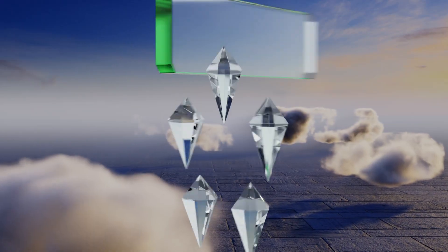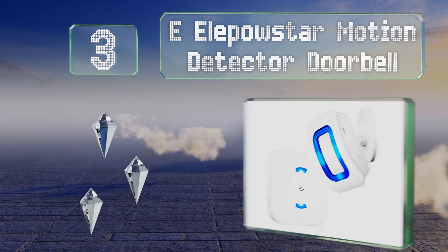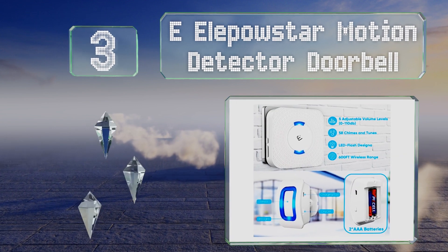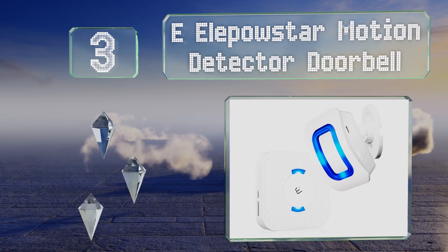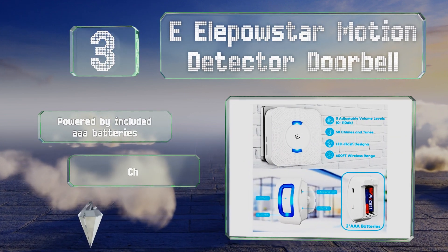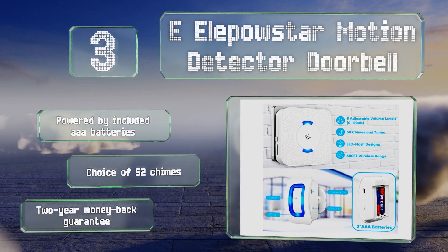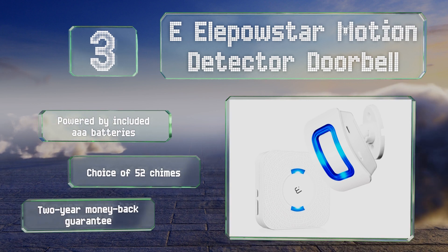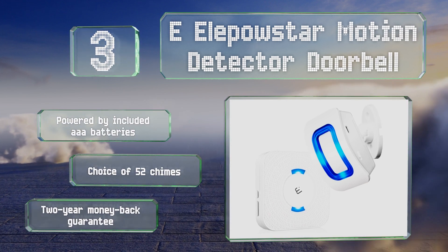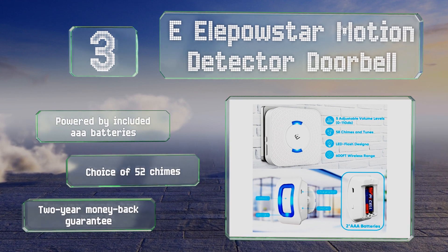Nearing the top of our list at number three, the E-ele Powerstar motion detector doorbell features a 500-foot detection range and four volume settings between 30 and 110 decibels. Users outfitting large premises can combine multiple transmitters and receivers as needed, up to 20 sensors. It's powered by the included triple-A batteries and backed by a two-year money-back guarantee. You have a choice of 52 chimes.